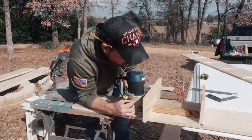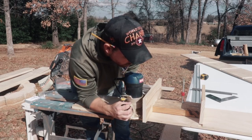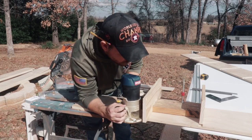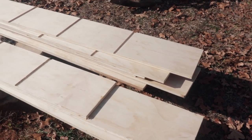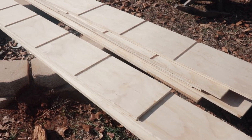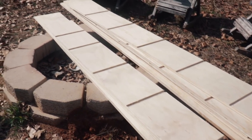So I did that on all four sides, and then also for the little smaller section that became the little Murphy desk and shelf. It was a total of six boards — four long, two short — that got those routed slots in them.